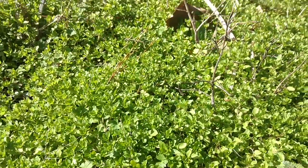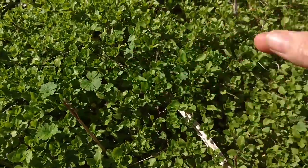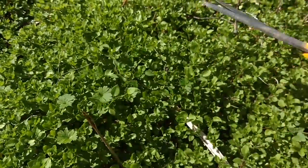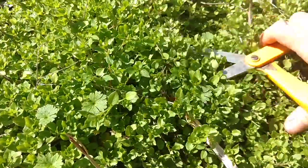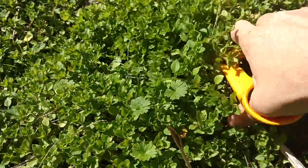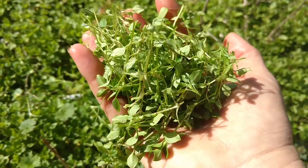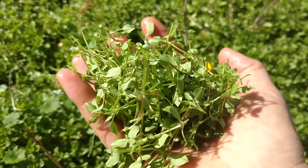I'm actually going to harvest some of this chickweed for a lunchtime treat. I'm avoiding any other little weeds that are growing up in it. Chickweed's flavor is very mild — almost like spinach. I'm just going to give it a haircut like that and harvest my chickweed for a yummy lunch salad. I just wanted to show you how easy it is to harvest, and it will regrow from where I cut it.